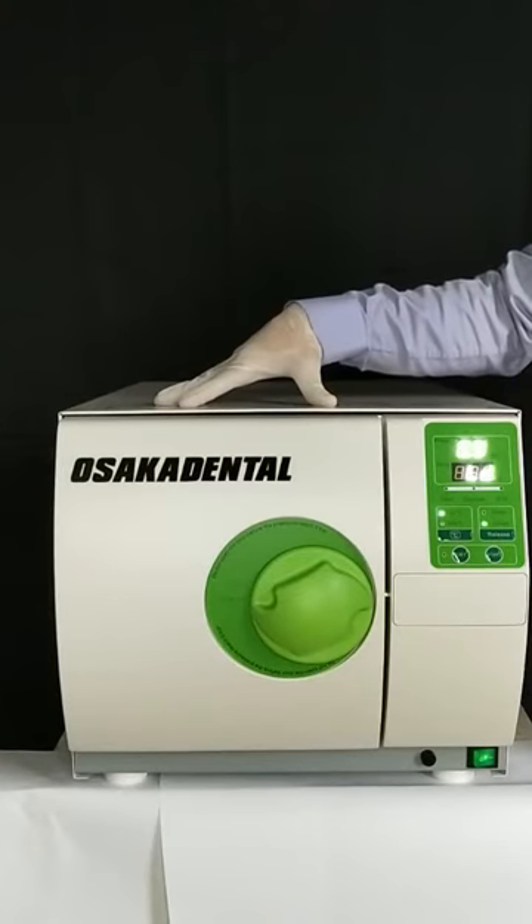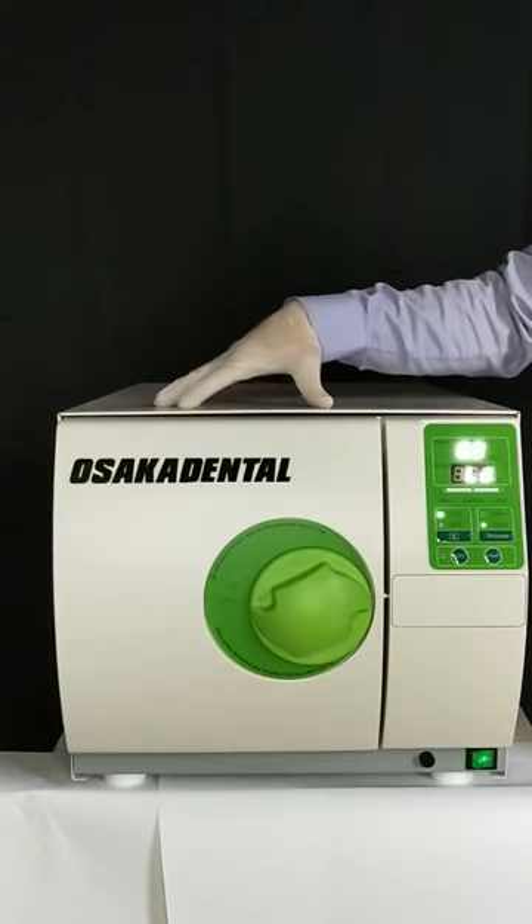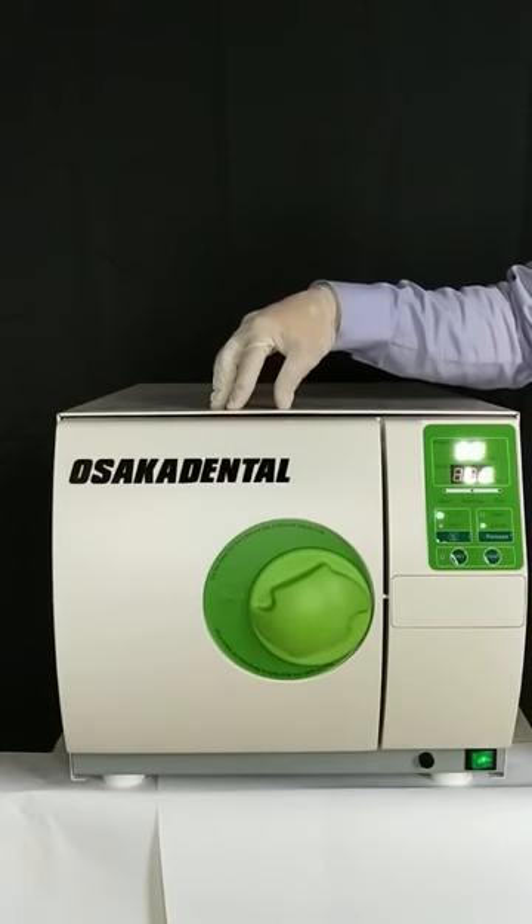This is your STEAM Sterilizer, an M-Class autoclave designed for solid unwrapped load sterilizations. It is entirely produced according to the European standard EN 13-060 for tabletop sterilizers.